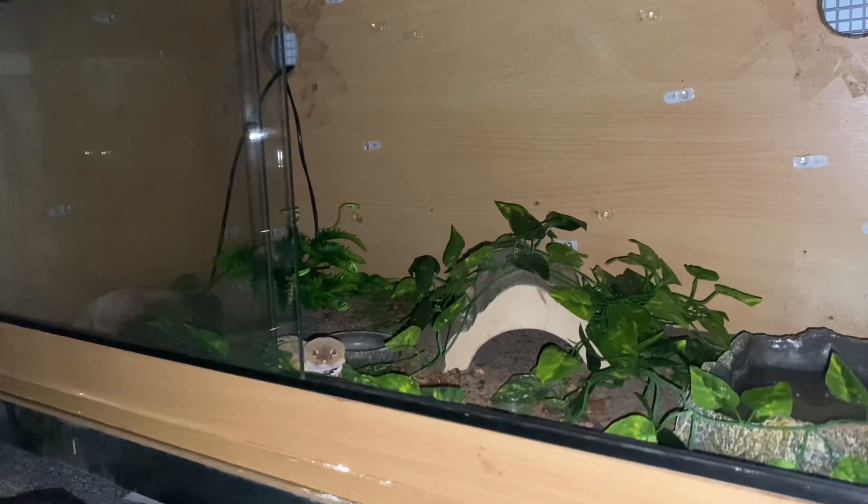Hello, welcome back to BJG Reptiles. This is Pascal, and today we're going to be feeding him and Blue, who is in the vivarium above — I'll show Blue when it comes to feeding him.